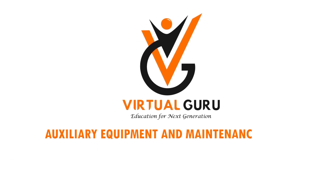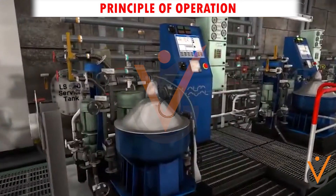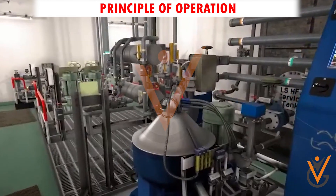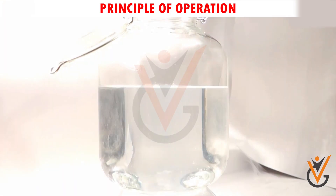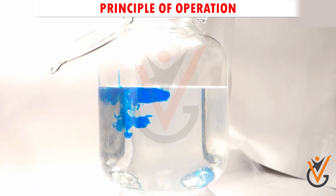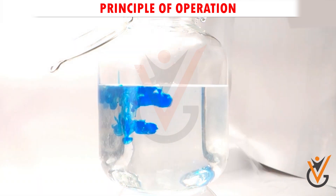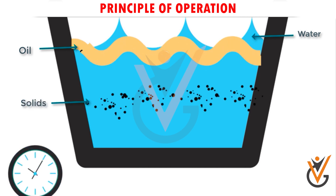Auxiliary equipment and maintenance work: centrifugal separators. Let us see in detail the working principle and construction of a purifier used on board ship. Principle of operation: oil, water, and other impurities are of different density. Whenever oil is subjected to centrifugal force, heavier particles — water and solids — will be thrown outside, and lighter particles will remain close to the center.